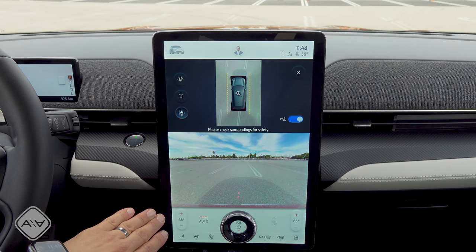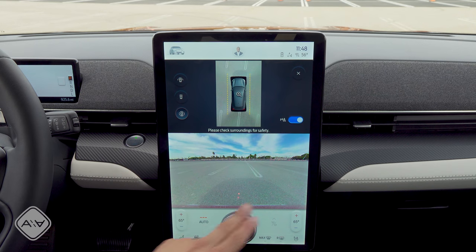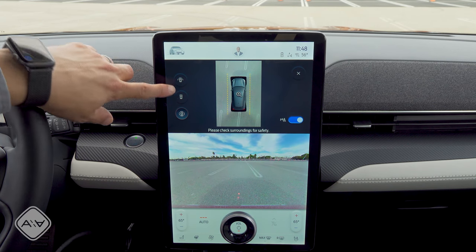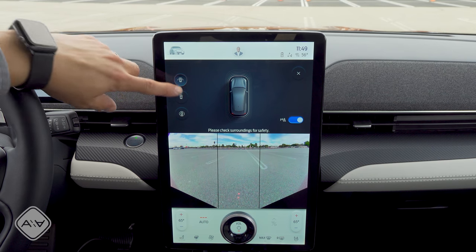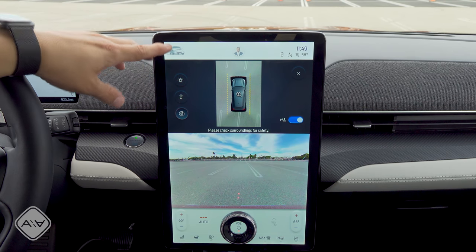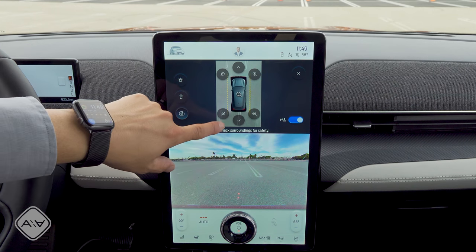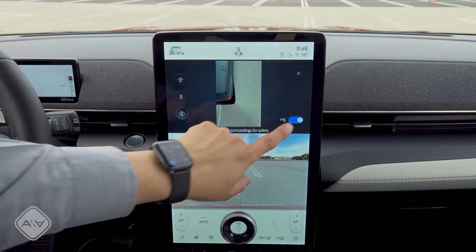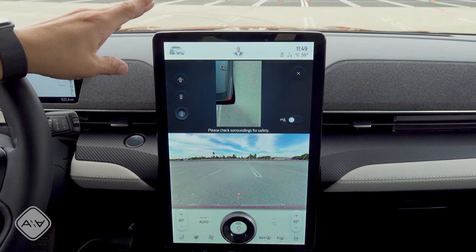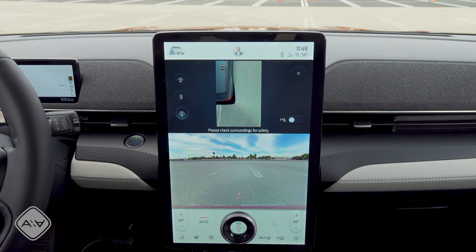Ford uses the screen real estate well in camera mode — we have the 360-degree image up top and then a large display for the backup camera or forward camera depending on what mode you're in. There are a number of different views available — you can see the parking sensors, different camera views, and a 360-degree camera view up top. You can also zoom in on a particular quadrant. Taking a page out of other EVs, Ford has really gone minimalistic when it comes to buttons in the interior, but I think Ford has found a good balance of buttons versus touch implementations.